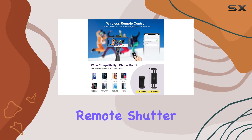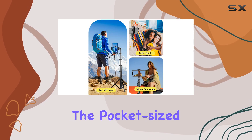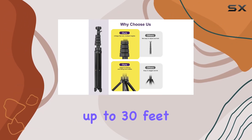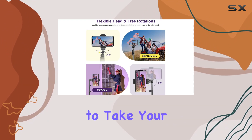The wireless remote shutter is a handy addition, providing convenience at your fingertips. The pocket-sized Bluetooth remote lets you take selfies or group photos from up to 30 feet away, eliminating the need for awkward timers or asking strangers to take your picture.